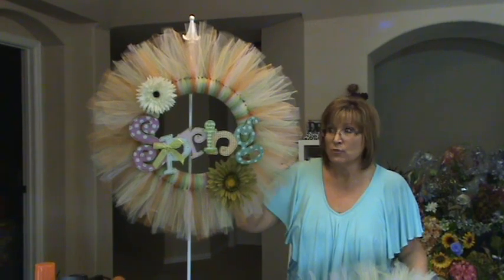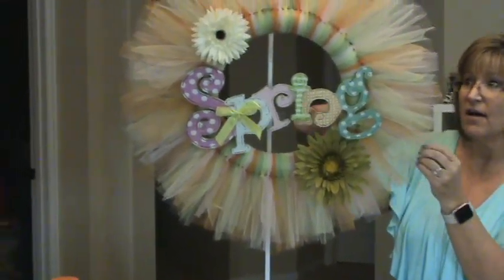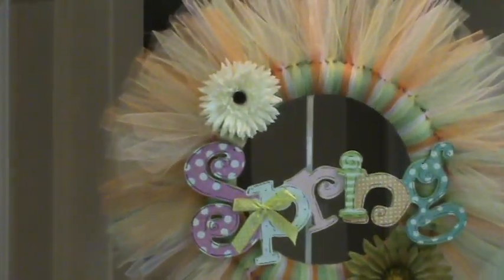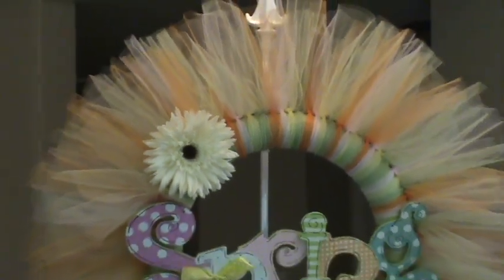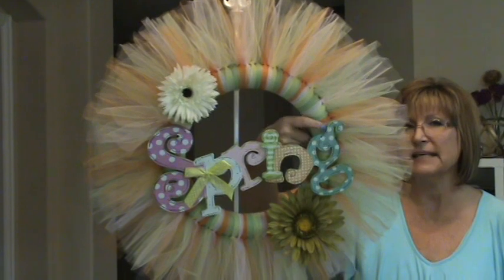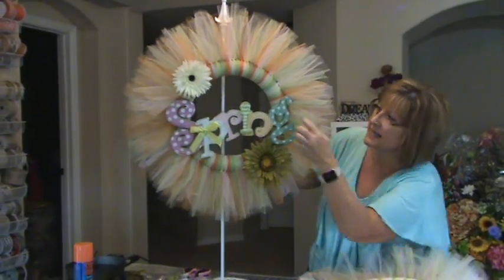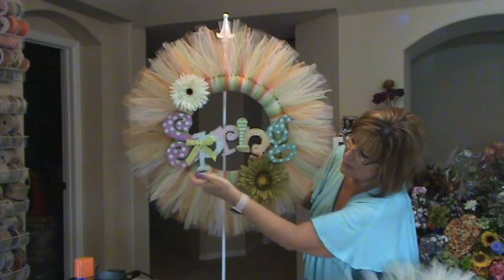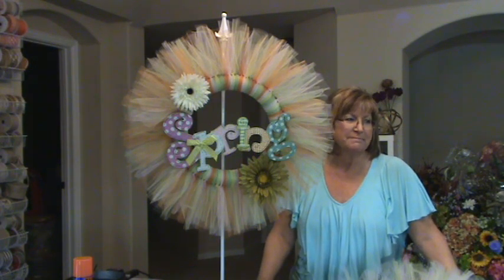This is a 14-inch extruded foam styrofoam wreath, and I used four colors of tulle bought by the roll at the craft store, cut to 20-inch lengths, tied around in double knots all the way around. I just try to keep the pattern consistent so you don't have a concentration of one color in one place. Then I just hot-glued on a couple of daisies and wired this spring on there using floral wire. I think it's okay on a door since no one's going to get close enough to see the wire. I did a dab of glue on the bottom to hold it up.